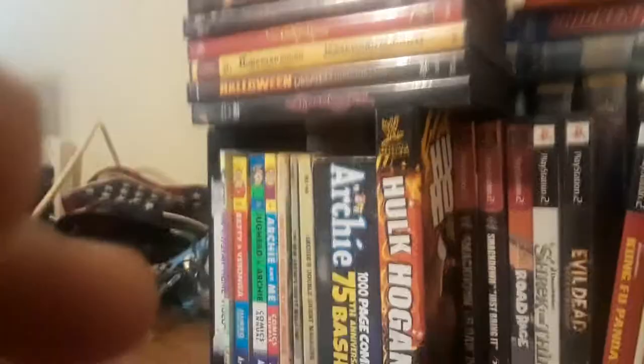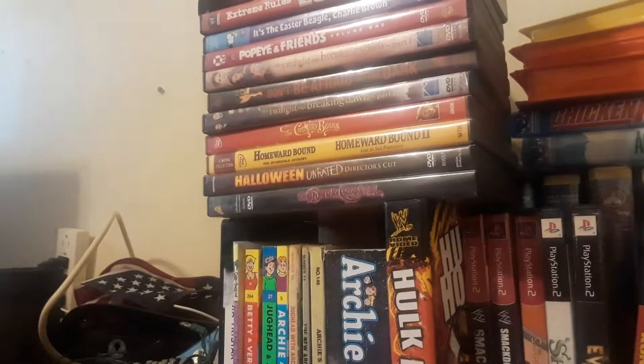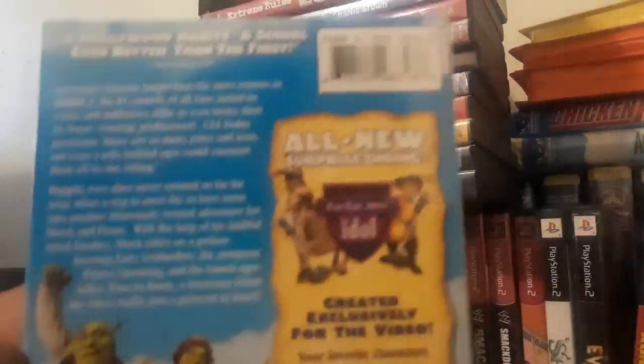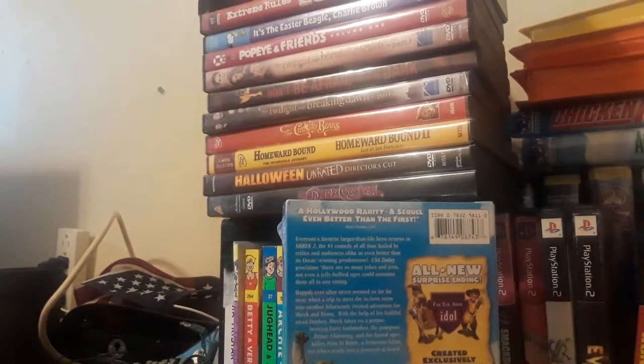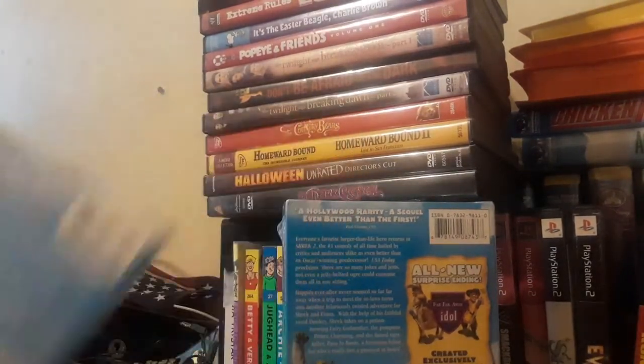Let me put this on autofocus for you. I'm very sorry, it's gonna keep falling over. But yeah, this is a cardboard slip cover case. It has an all-new surprise ending — Far Far Away Idle. Unlike the DVD where you're able to pick your own favorite song — it's like a little game.